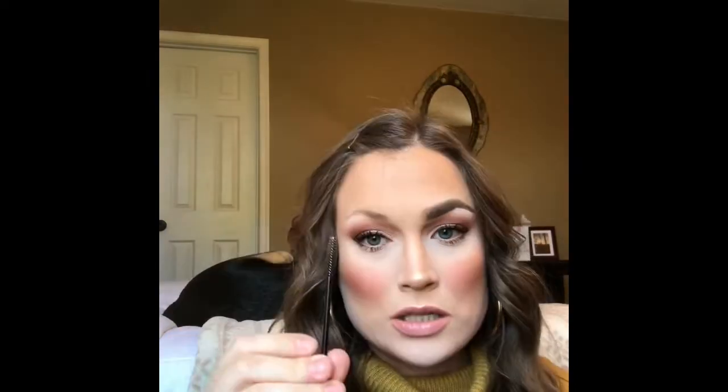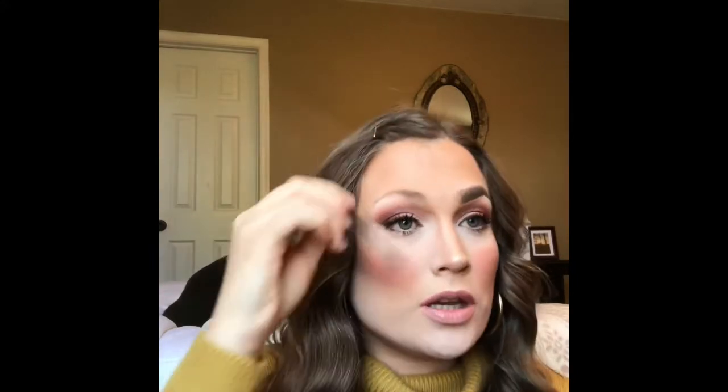I'm going to pin my hair back a little bit. It is a beautiful day here in Maryland but it is so cold outside. I'm going to start by brushing my brow hairs upward, taking the inner part of my brow and bringing it up a little bit more with the very tip of my spoolie. This is just a mascara spoolie — you can get these really anywhere.